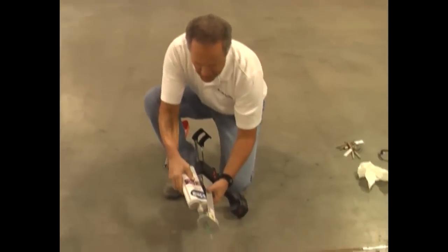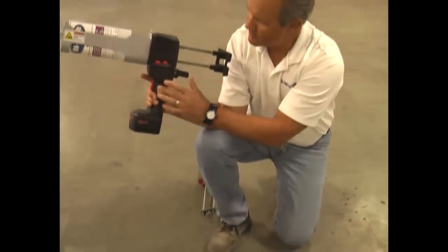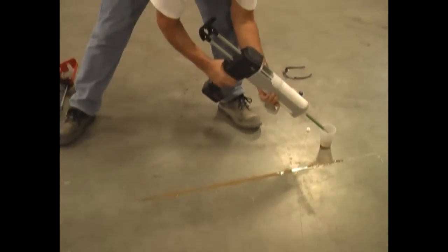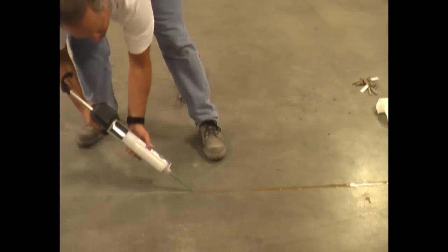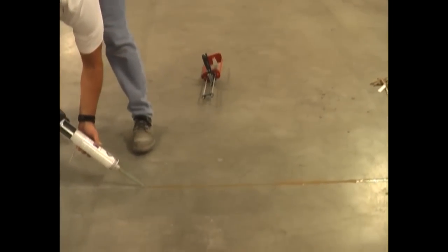You pull the plungers back, you drop the cartridge in, then take and push the plungers up against the back of the cartridge and lock it in. I'm going to go ahead and dispense a little bit. Now I'm going to show you how easily this works — you can put out a perfect bead with this dispenser.